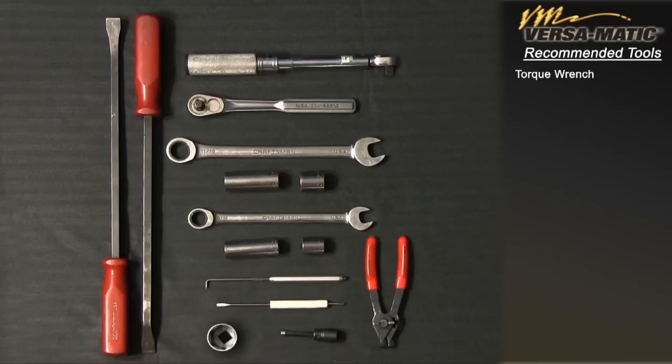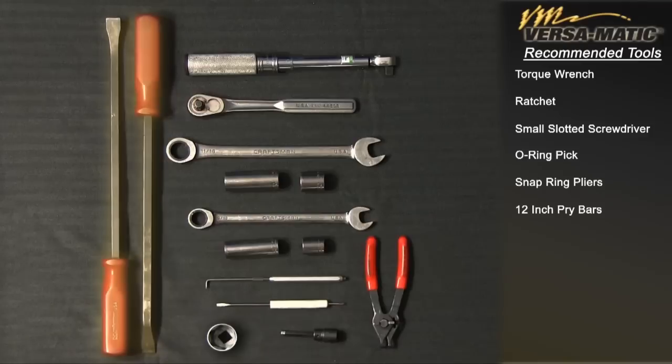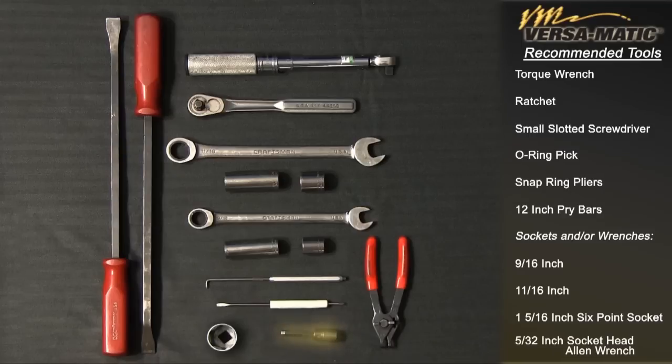Torque wrench. Ratchet. Small slotted screwdriver. O-ring pick. Snap ring pliers. 12-inch pry bars. Sockets and/or wrenches: 9/16-inch, 11/16-inch, 1 and 5/16-inch six-point socket, 5/32-inch socket. Hex Allen wrench.